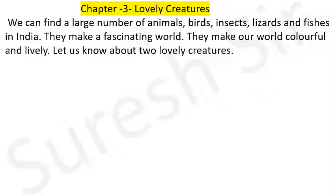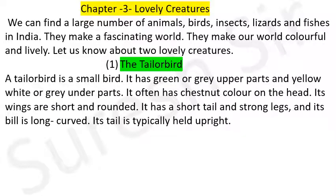Let us know about two lovely creatures. First, the tailor bird. A tailor bird is a small bird. It has a green-gray upper part.